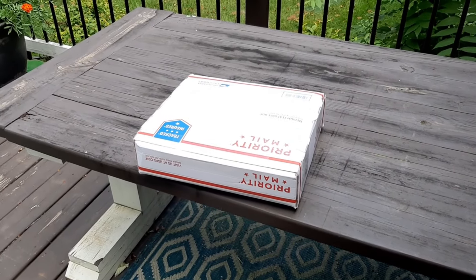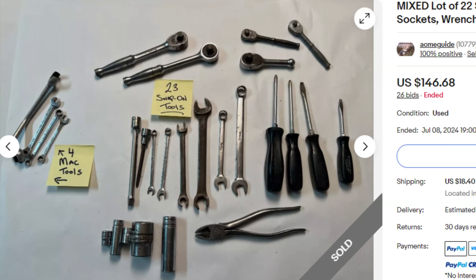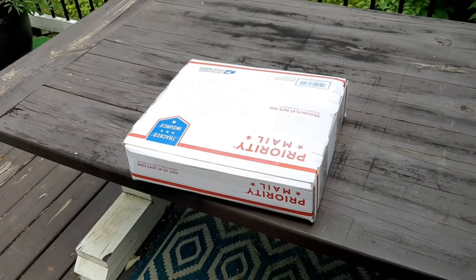Welcome back everybody. I recently won an online auction of mostly snap-on tools. I paid $1.74 to the door — that includes any sort of taxes, fees, and shipping. So let's take a look to see what I won.